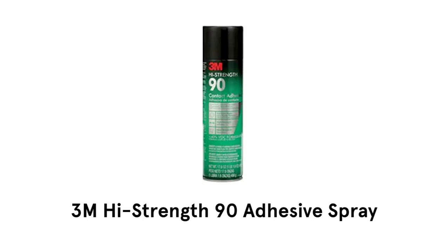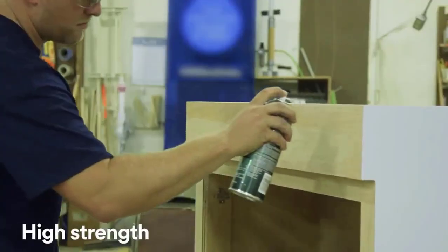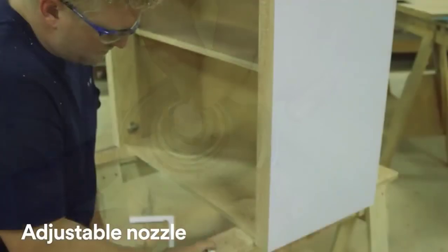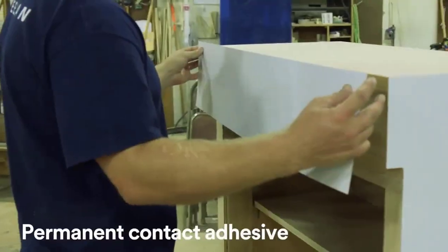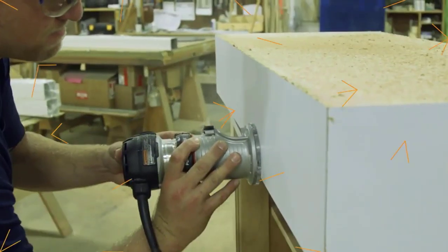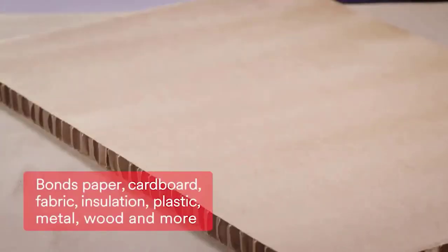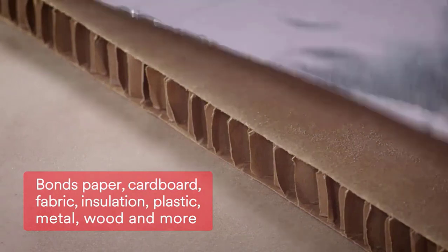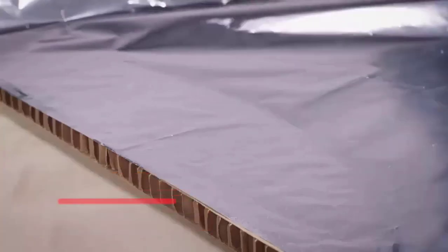5. 3M High Strength 90 Adhesive Spray. It is a very easy to use and convenient spray, which has a high-strength sprayer and adjustable nozzle. There is no need for additional equipment to apply this spray, and it gives permanent contact adhesive. Its low soak-in keeps more adhesive on the surface to provide better coverage. This fabric spray adhesive can be used in a variety of home décor projects like flat surfaces, paper, cardboard, and light wood, and gives the best, long-lasting and permanent results.